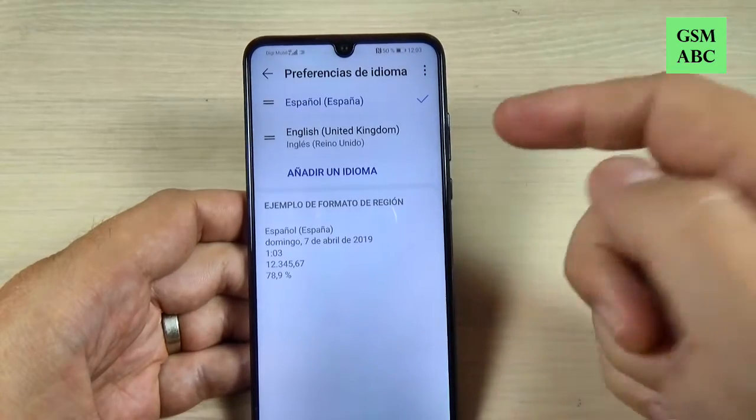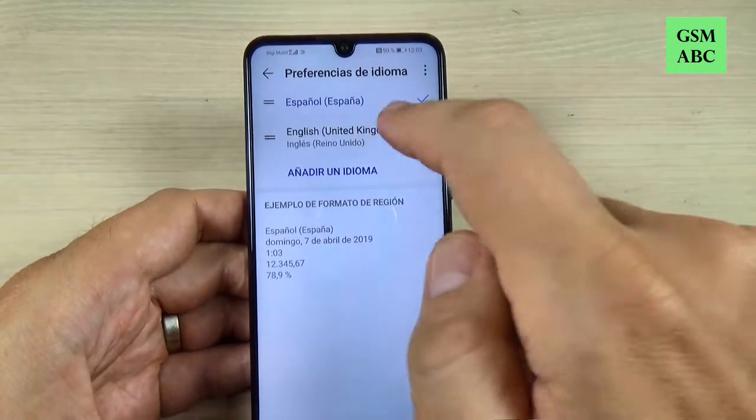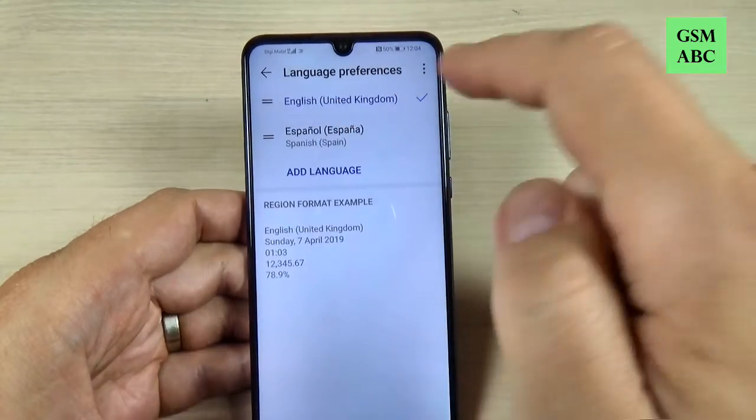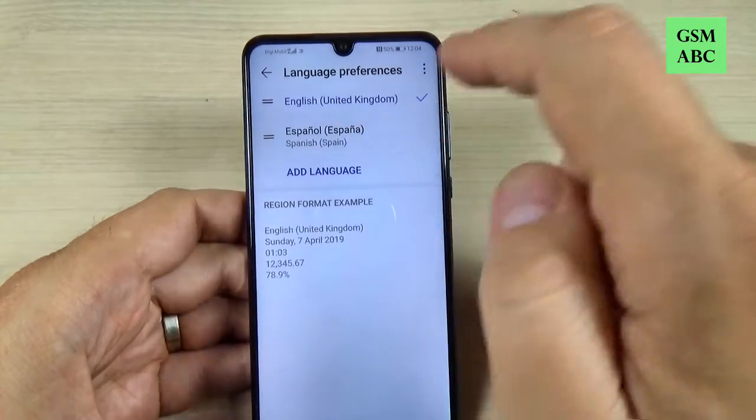All the settings are in Spanish. Now let's go back and change it back to English. We have here English — you can push it long and move it to the top, and now it's on English.